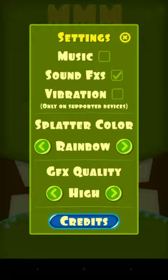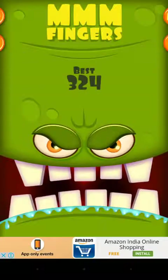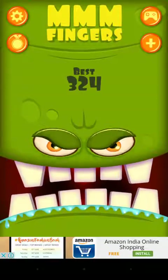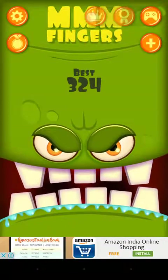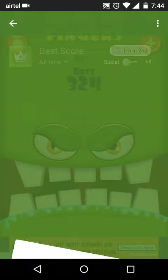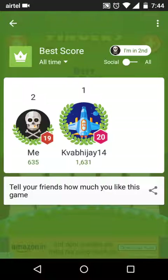This is the stats section showing how we play the game — total score, games played, today's best, session's best. There's also a friends ranking showing how our friends and we are doing.